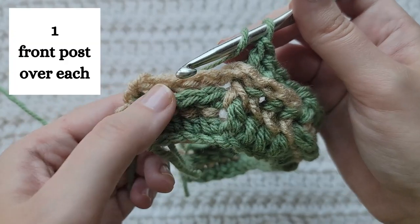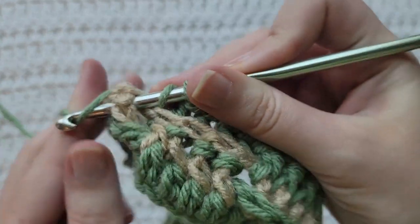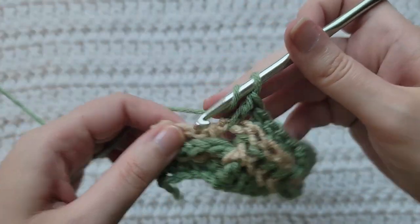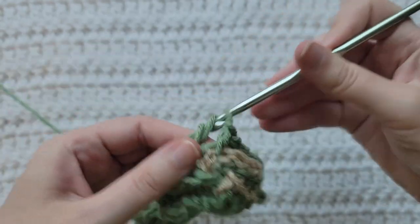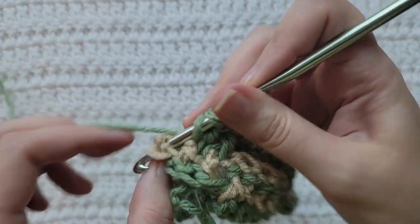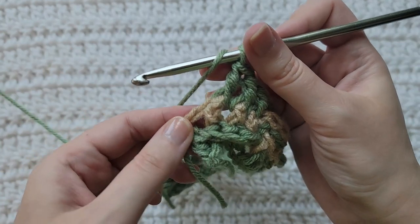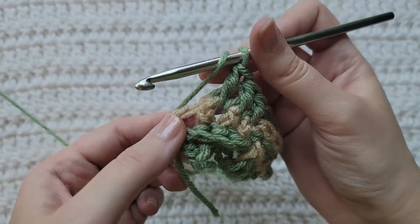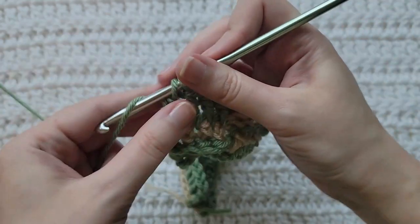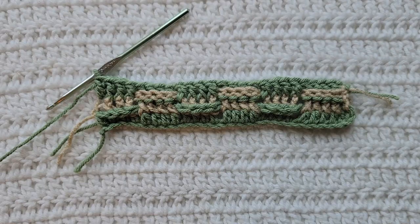I'm going to work three front posts over each of these. And into the top of this turning chain from our last row, make one regular double crochet.